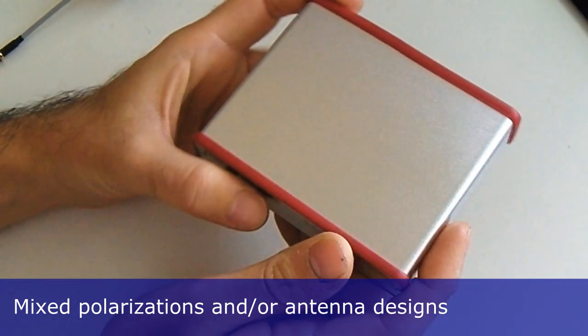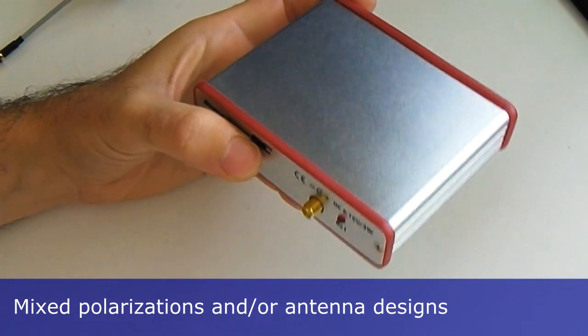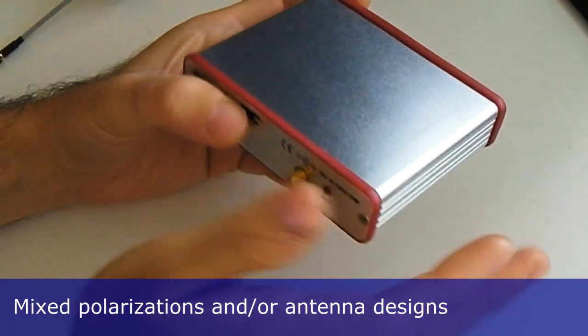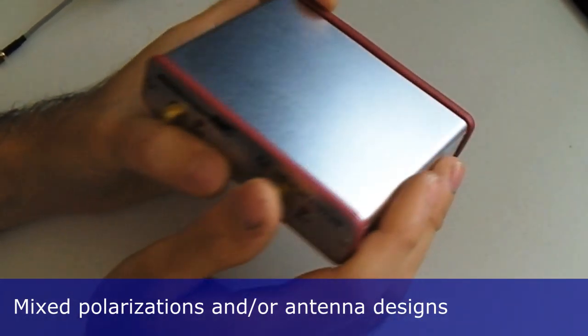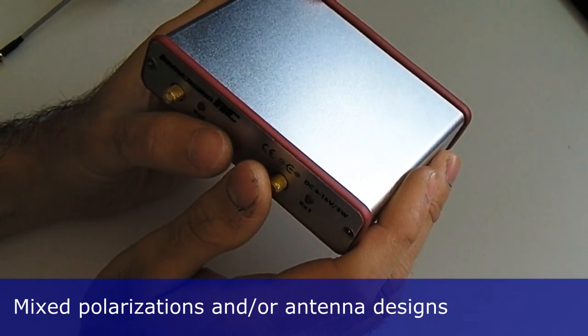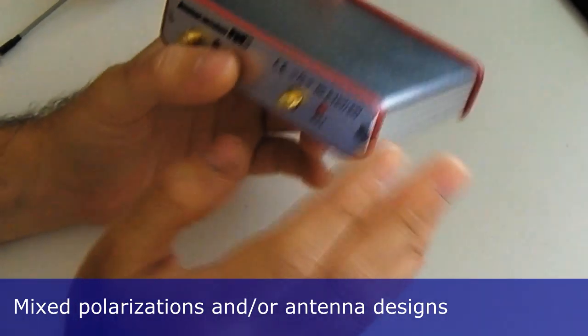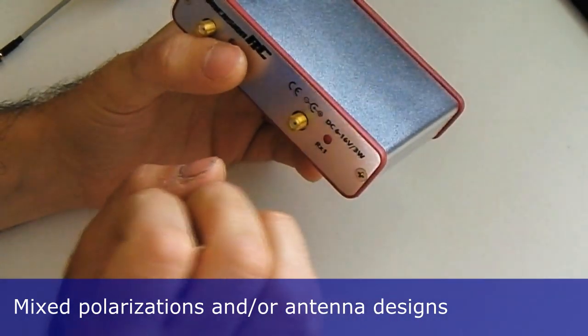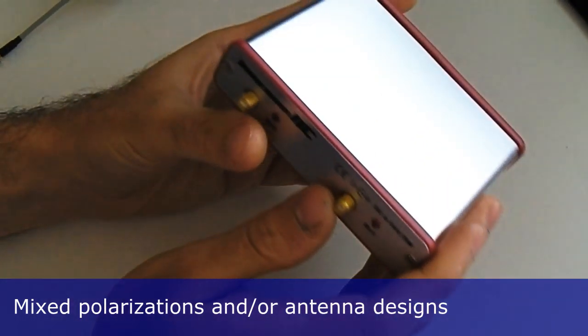These frequencies are also affected by reflections and absorption from objects, trees, and even the moisture in the air, so lots of things can affect the signal coming from your video transmitter. The idea behind the diversity receiver is to increase the chance of receiving a clean and unobstructed signal and to help you deal with polarization issues. To achieve this, you want to give the signal as many opportunities as possible to arrive in as many different ways.